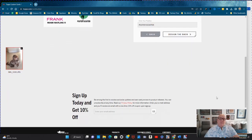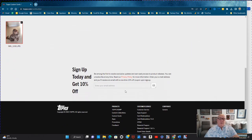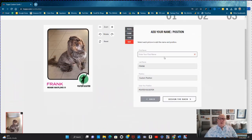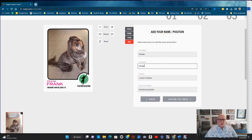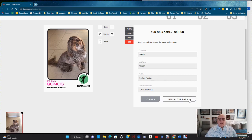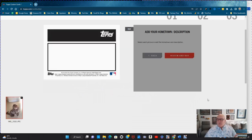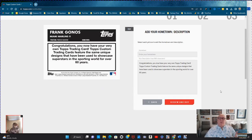Also, if you're new to Topps.com, go down and sign up for their email and you get 10% off your first purchase — but save it for a big purchase, like buying a box or something really expensive.